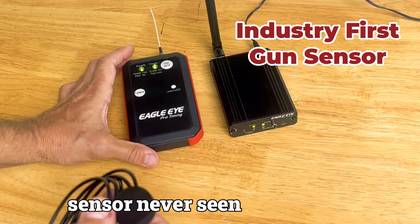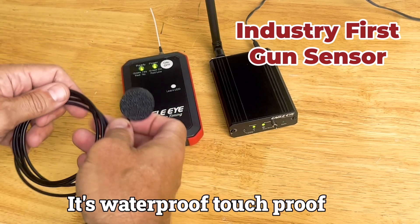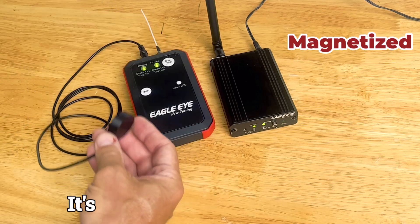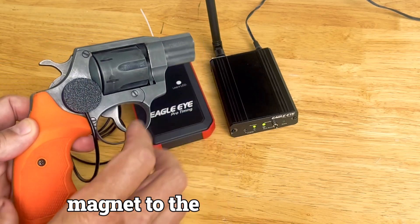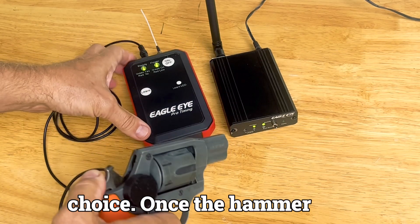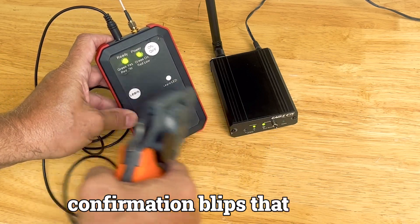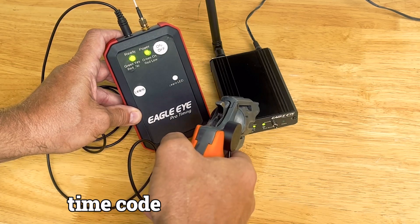We have also enhanced this unit with a brand new gun sensor — never seen before in the timing industry. It's waterproof, touchproof, windproof, and it will not pre-trigger your timing system. It's magnetized and simply goes on the gun face with the magnet to the gun of your choice. Once the hammer is pulled back and the gun is fired, you're going to see confirmation blips that a signal has been sent from the starting gun to the time code.